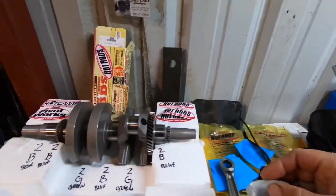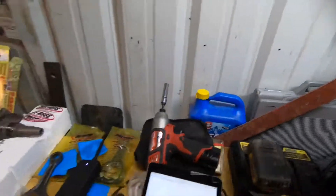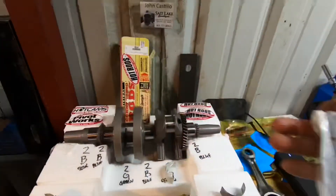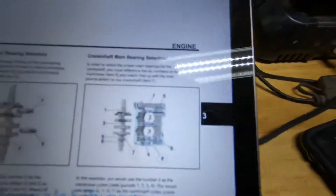There's a green one — so this will go on the rods. And then I've got blue ones — see, it says blue right there. The blue ones will go on the blue positions. That's the selection. If you look at the chart here, it says 1 3 5 6 lines up with 1 2 3 4.